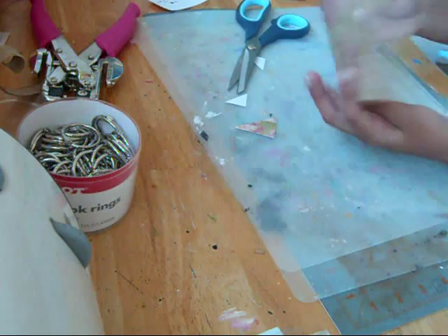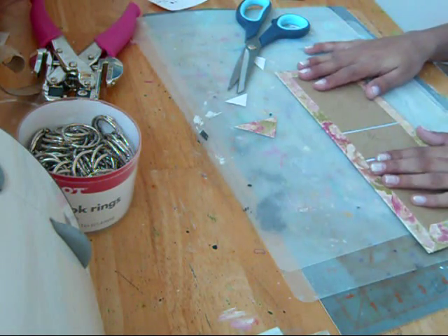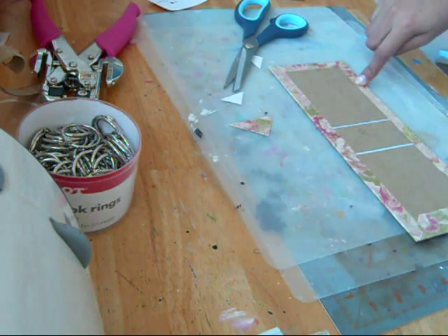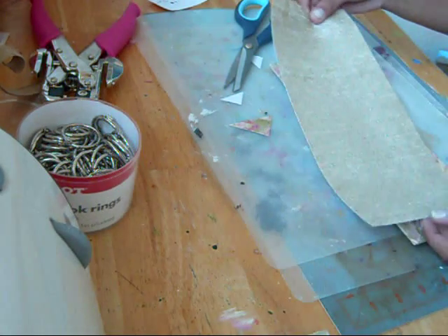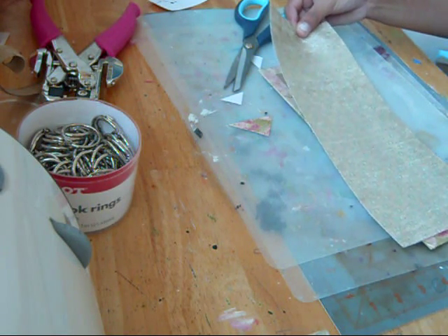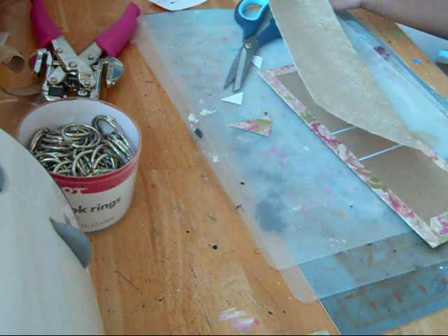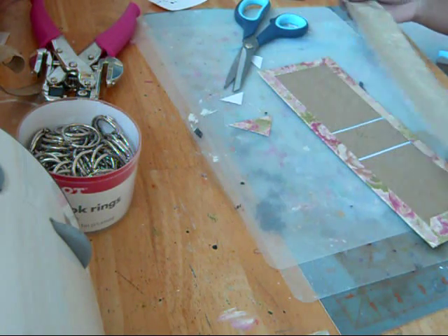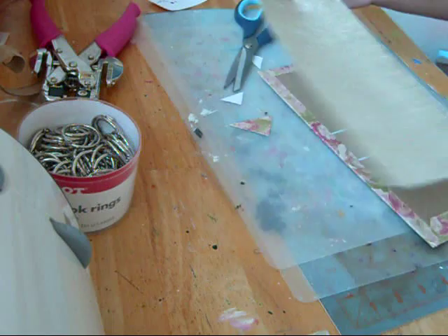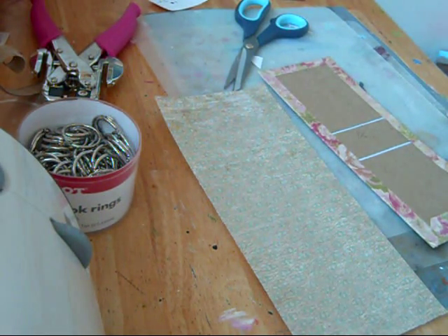So it's like this covered and then I'm just going to add some adhesive and then I'm going to cut down this piece of paper to go on the inside. I think I'm going to use this piece of paper — yeah, it's fine. I'm going to go ahead and cut that down and adhere that on.